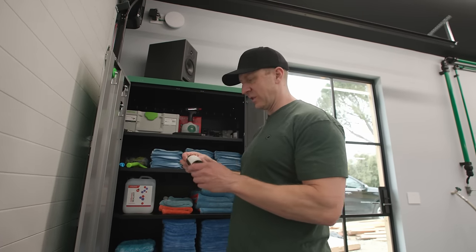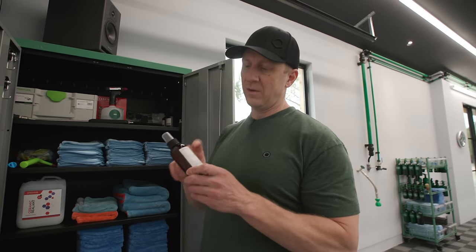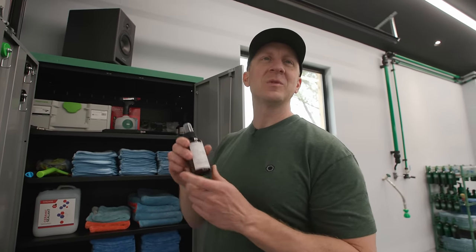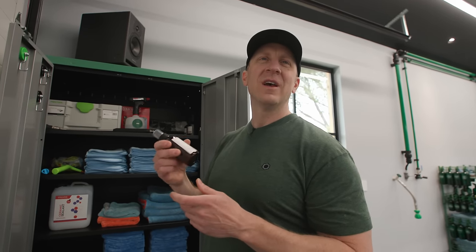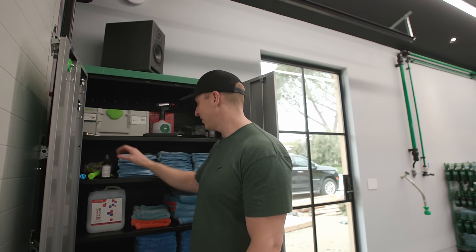He's been using this a lot. This is a collaboration with Smith & Co. — the leather scent from Helen. He sprays this on his floor mats and his car smells great. It actually lasts a lot longer than the Griot stuff — just a tip.